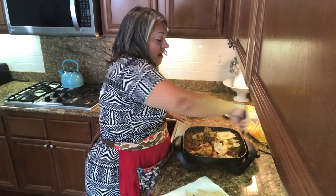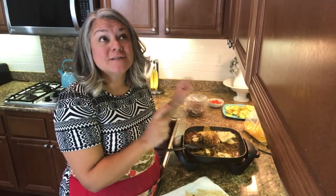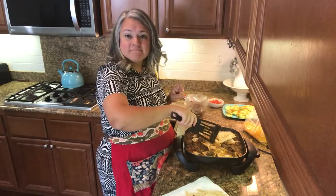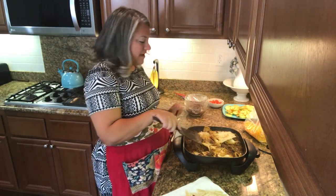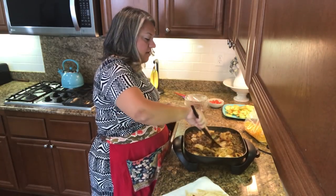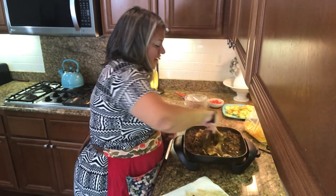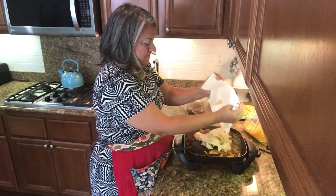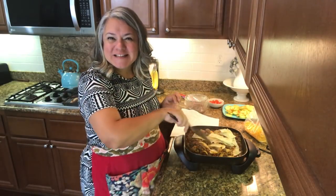For my friends out there who love beans, they'd be so good already in the mixture. I love beans and I'm jealous that I have to have them on the side, but I'm used to it now. These are almost done and I can't wait to eat — just a little bit more and then I'll show you up close what it looks like.